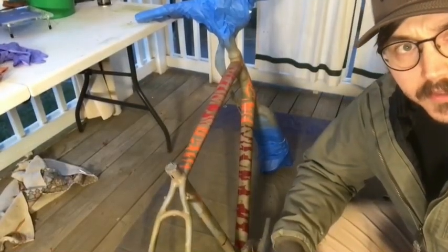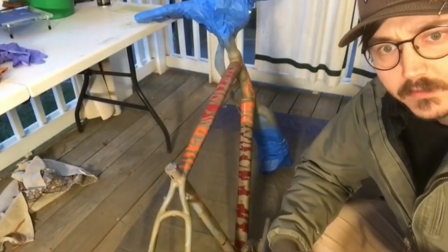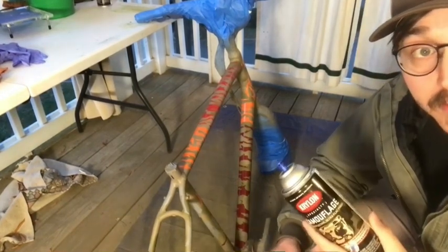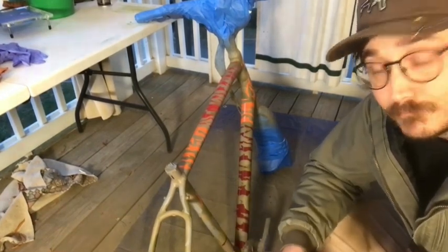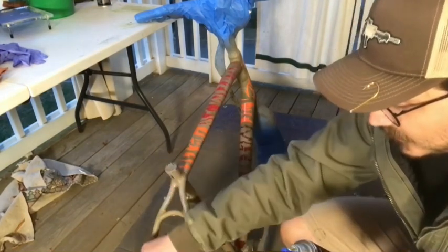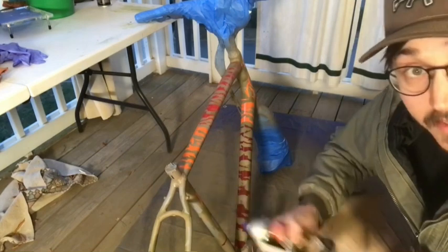It's gotten dark out on me, so I've got to use a little light. Next step is OD Green. After you get all these little stickers on, go ahead and coat it down with some OD Green.